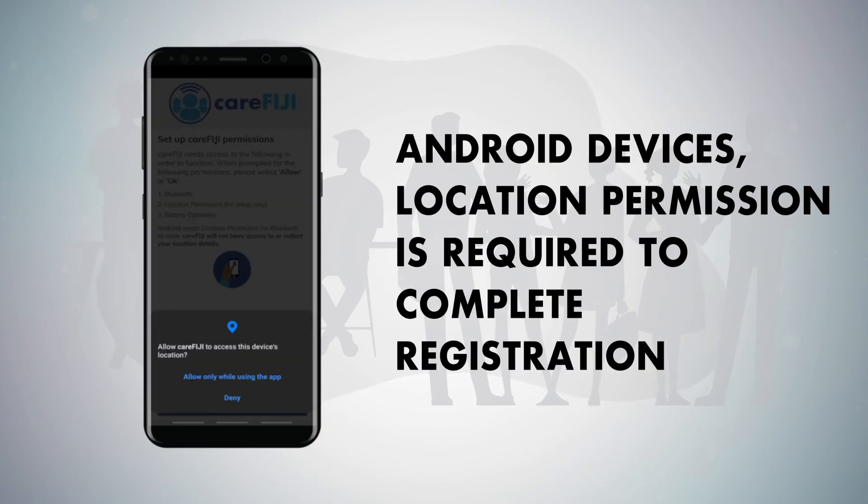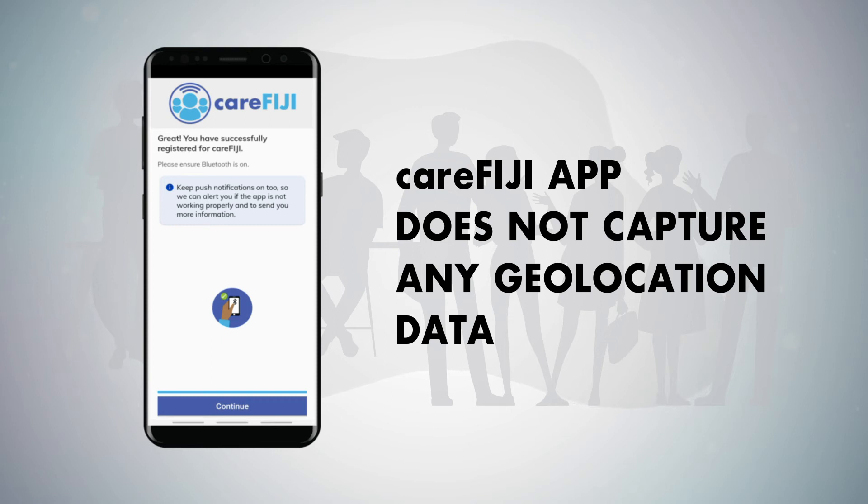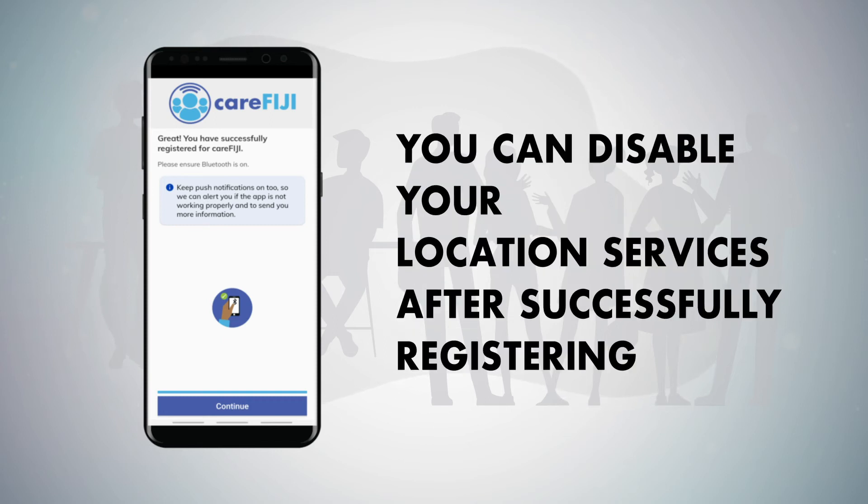In Android devices, location permission is required to complete registration. The CareFiji App does not capture any geolocation data. You can disable your location services after successfully registering.